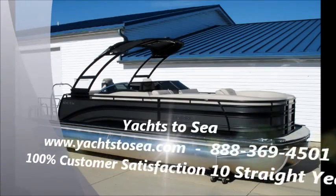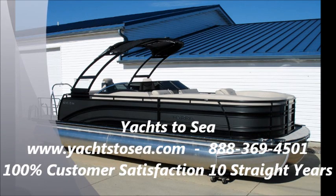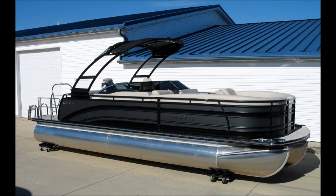That wraps up today's tour of this 2017 Harris Solstice 250 DC. Thanks for joining us at Yachts to See. If you'd like more info on this boat, you can check it out on our website at yachtstosea.com or give us a call at 888-369-4501. But this is one of those boats you just have to see in person, so we invite you to swing by our large indoor showroom and take a look — we'd be happy to give you a tour.